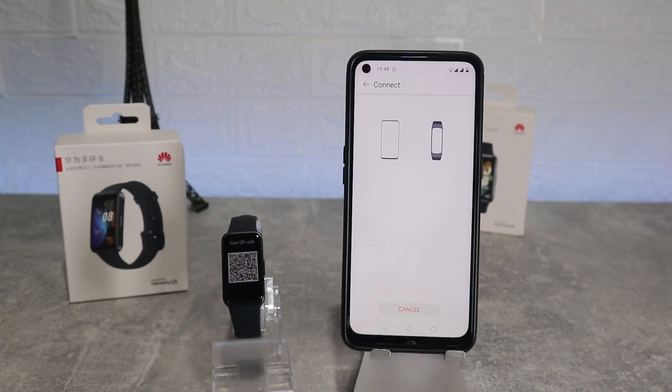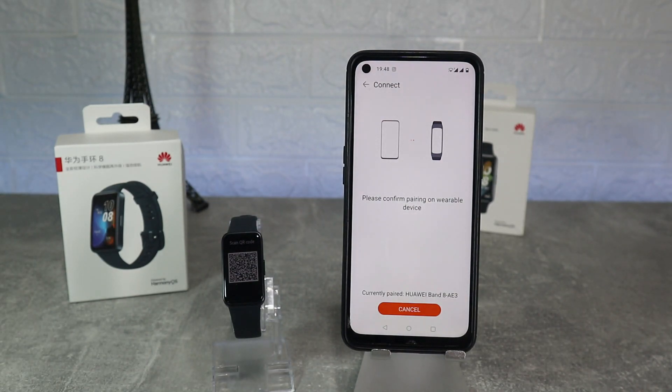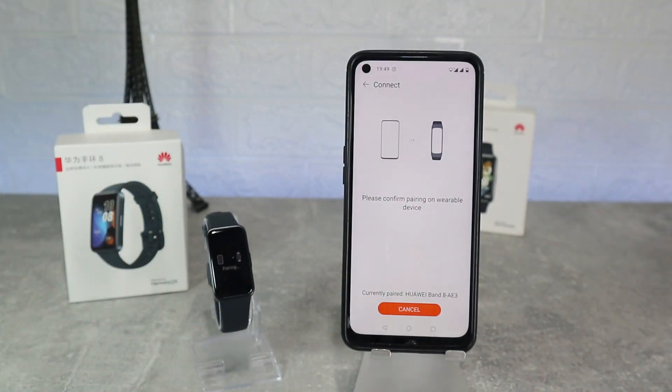Hello everyone and welcome back to New Tech. Today we're going to show you how to connect the brand new Huawei Band 8 with Android. In this video we will include all the options that are in the app.